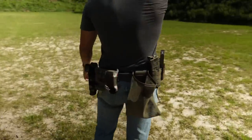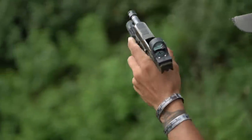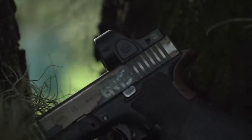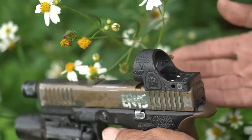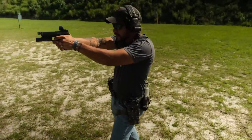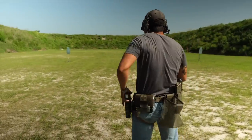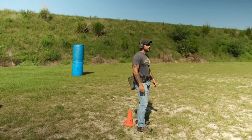I'd highly recommend the SRO for everyday concealed carry — it's just so fast, especially from concealment, and it's not as big as you'd think, especially now that guys are running Acros and Steiners. One thing I really like is the top-load battery versus the traditional RMR where you have to remove the optic. We're checking zero every two weeks, but it's nice that you can quickly swap a battery — just grab a penny from your center console, pop it open, and throw in a CR2032.